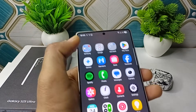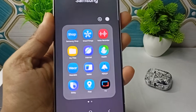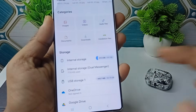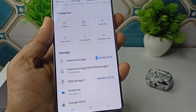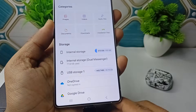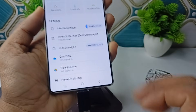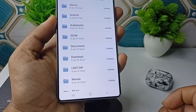Simply open the File Manager app. Once you open the File Manager application, scroll down. Here you will see two storage options: the first one is your Internal Storage and the second one is your USB Storage.